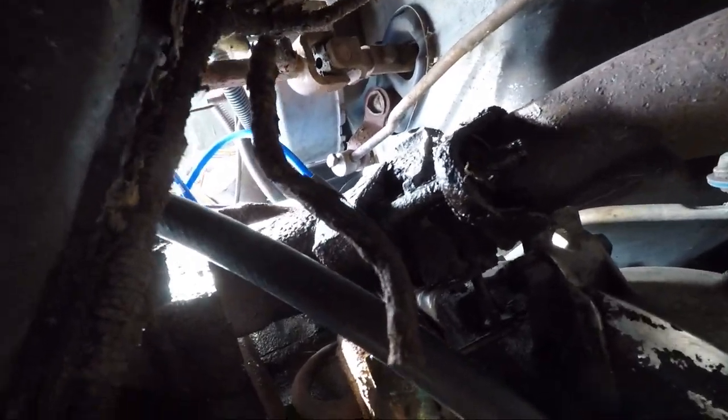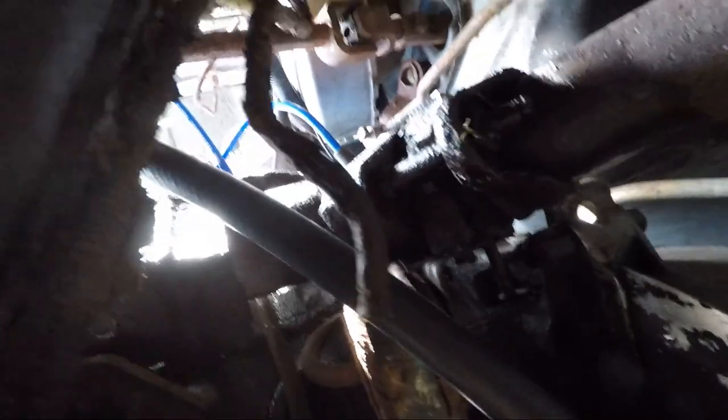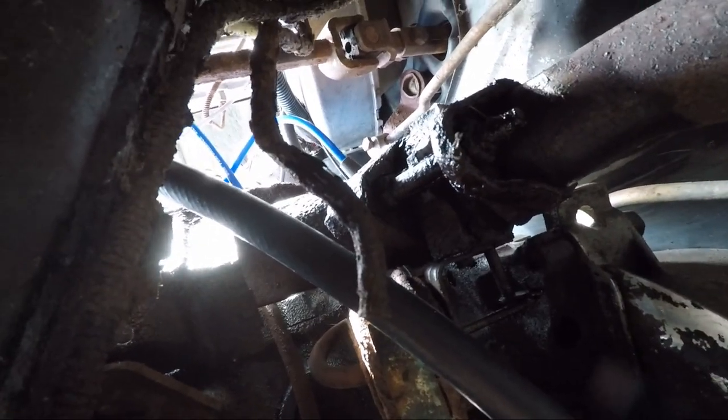I think I've identified that as the return fuel line, because that chunk fell off and was filled with rust. So that thing is in awful, awful shape.